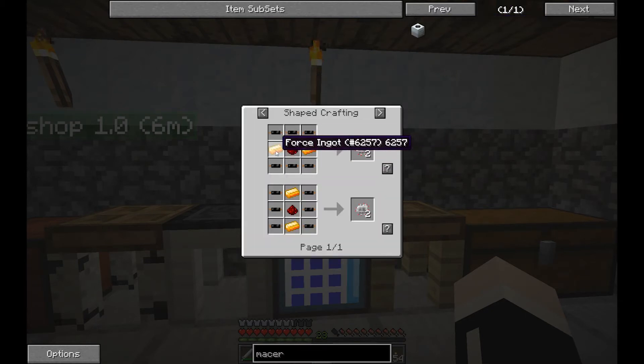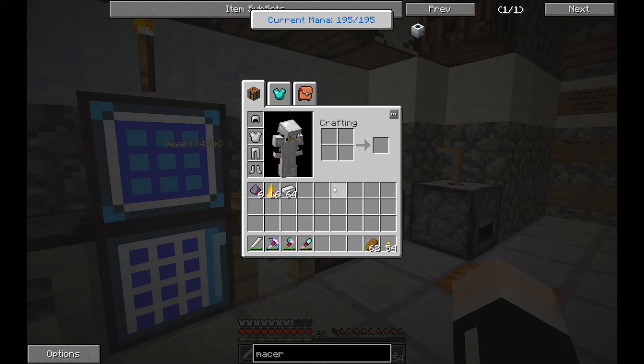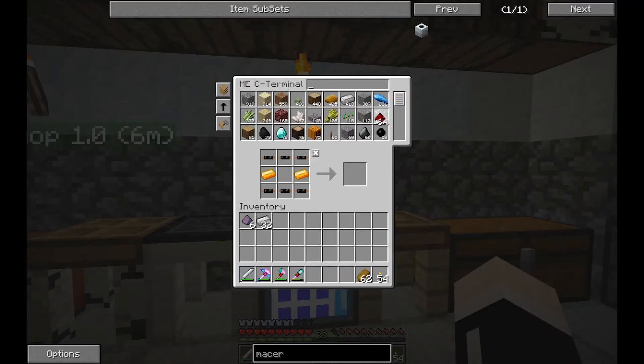We need one redstone in the center, and then let's do some force ingots. We can grab those — grab some iron. Let's just make a little bit of that real quick. There we go. That should really help out.